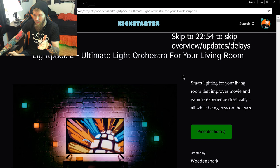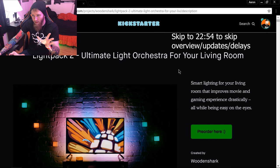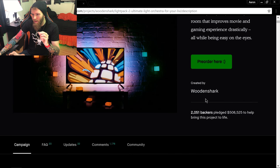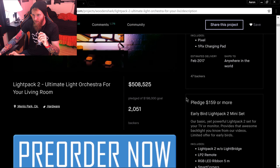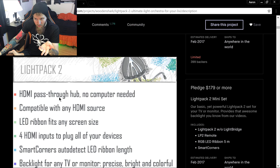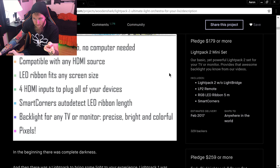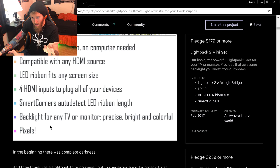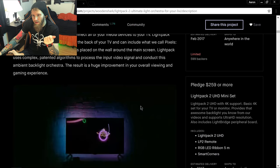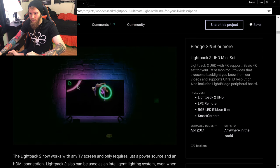Here's the LightPak 2 Kickstarter, fully funded August 8, 2016. The product is an HDMI pass-through — no computer needed — compatible with any HDMI source. It features an LED ribbon that fits any screen size, four HDMI inputs, smart corners that auto-detect the LED ribbon length, backlight for the TV, and pixels. The demo shows it taking color from the screen and expanding it behind the display.